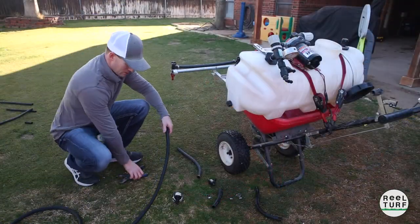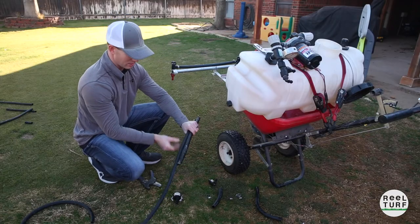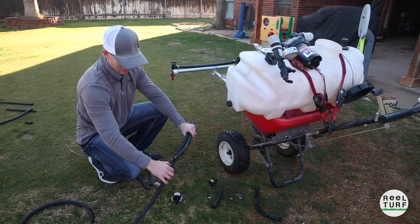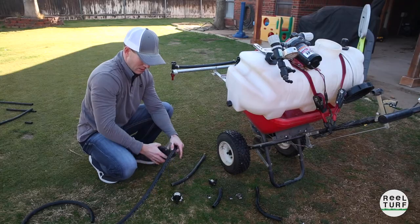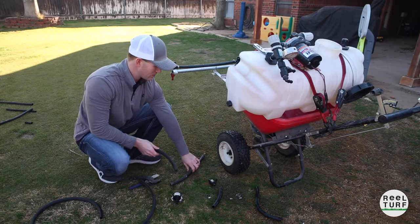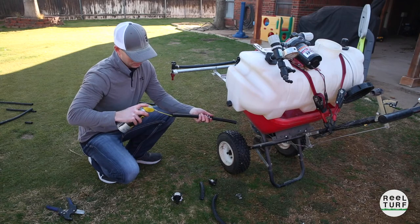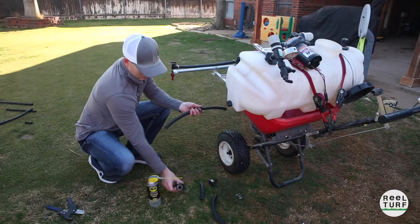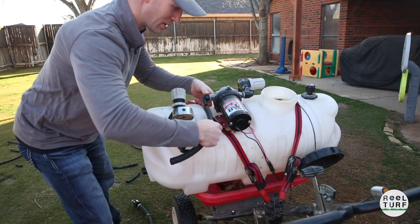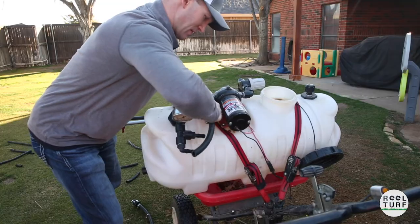Same deal again — I want to recreate these hoses. Something I didn't do the first time I built this: I didn't make the hose leading down to the jets long enough, so I'll add just a little bit to it this time. That should make getting the boom on and off a little bit easier. Same as before — a little bit of silicone spray makes this stuff go on so much easier, especially when it's cold. On these hose barb fittings, once you get your hose on here, just work it up and down — it slides on so easy.